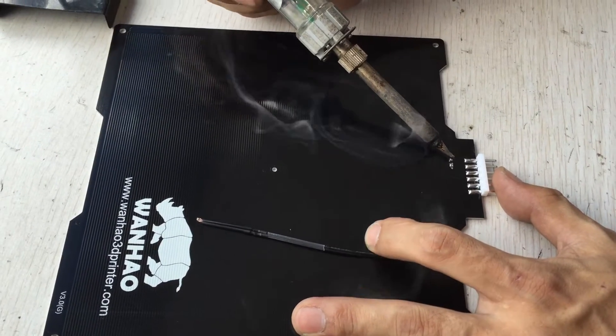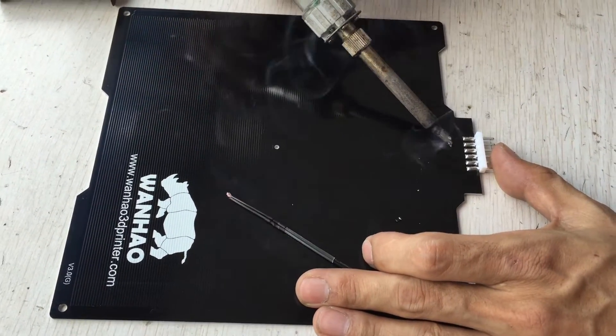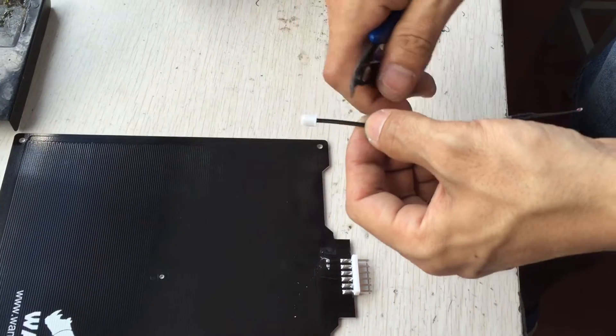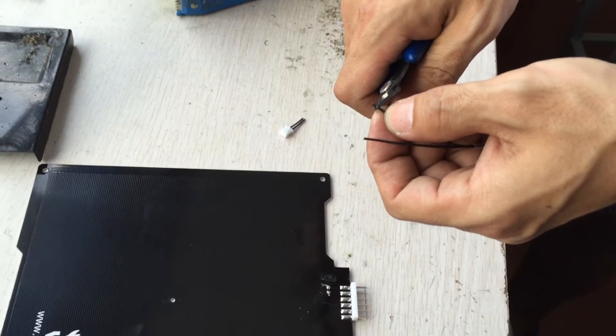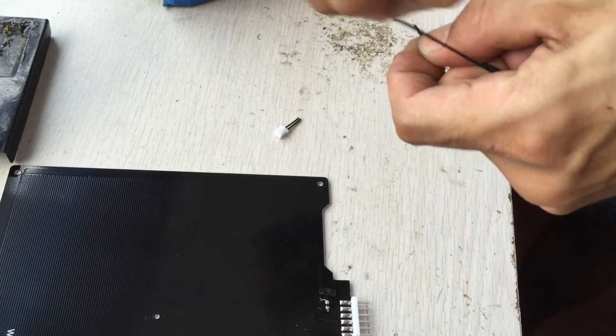If you have the D6 with the broken semester, you first need to get the semester off. Use your solder gun — this is the semester — and you have to clear the two pins.